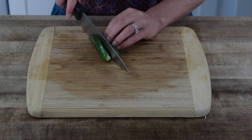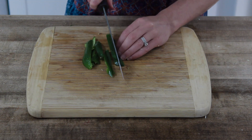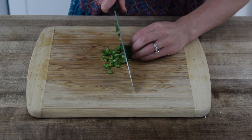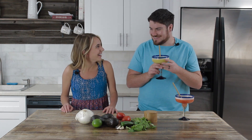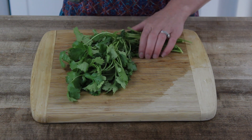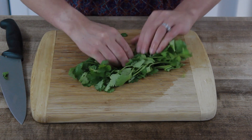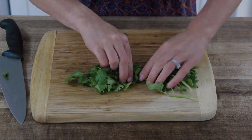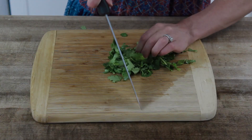With our jalapeño, we're going to slice the top off and pull those seeds out with a spoon. If you like your guac spicy, you can leave some of those seeds in. With the cilantro, you're going to slice off some of those thicker stems. Then you're going to roll up the leaves, fold them, and do some slices there so that you can get a nice fine chop.